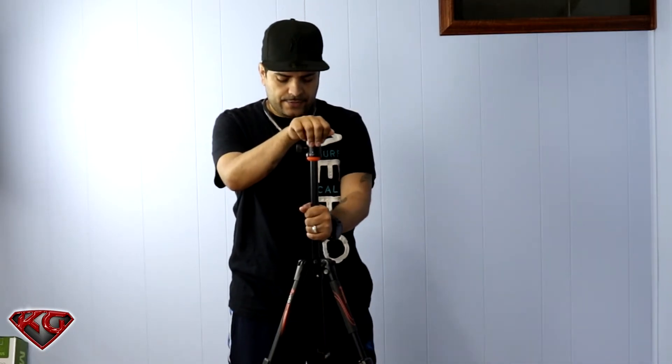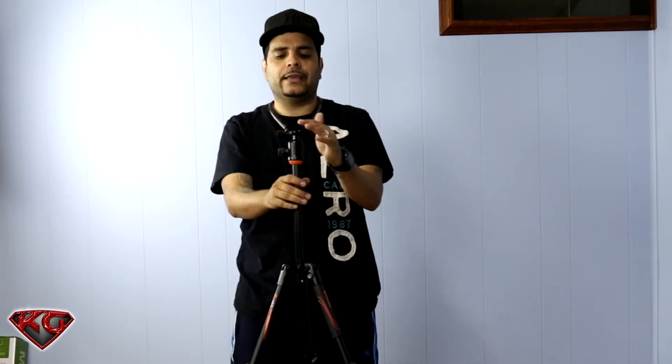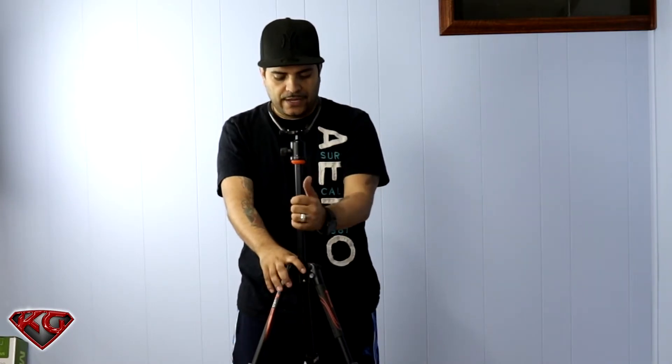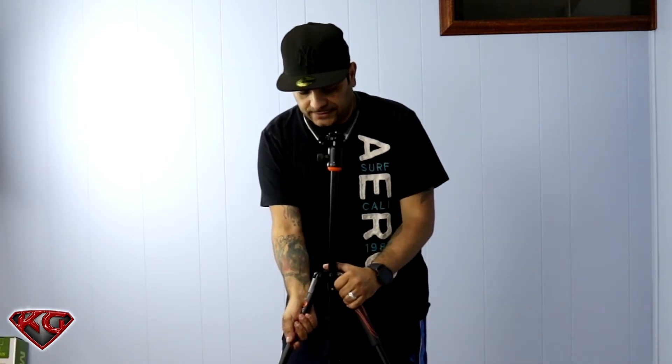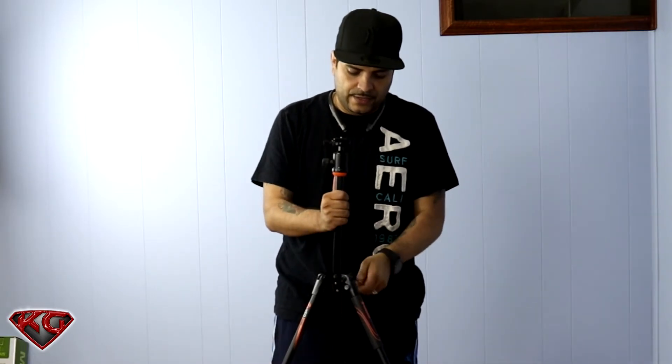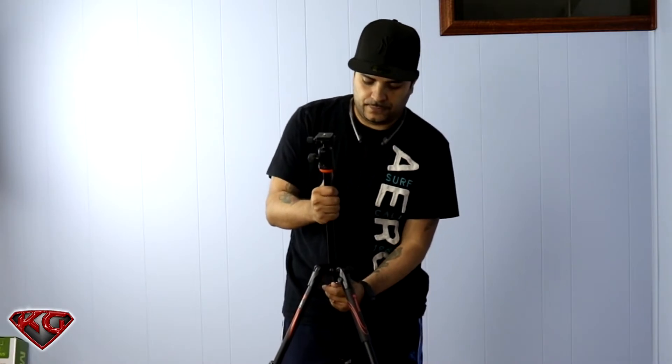With the extended height you're going to get 53 inches. The max weight that this can carry with a camera is 8.8 pounds — not bad at all. It'll be able to carry my Canon, which is what I'm recording with right now. That's the only reason I can't put it on here. All in all, it's definitely a good sturdy tripod.